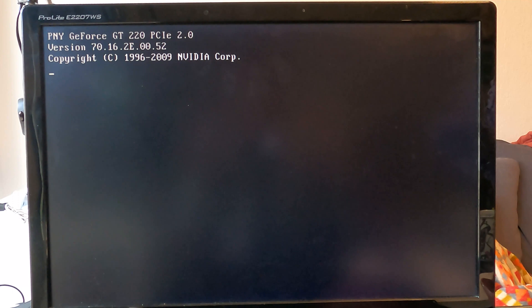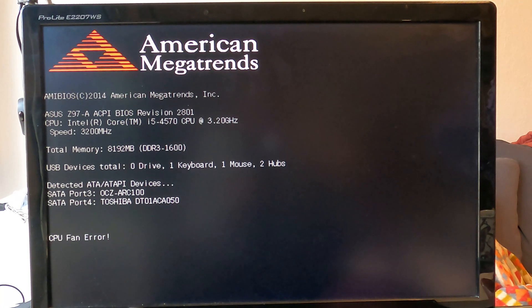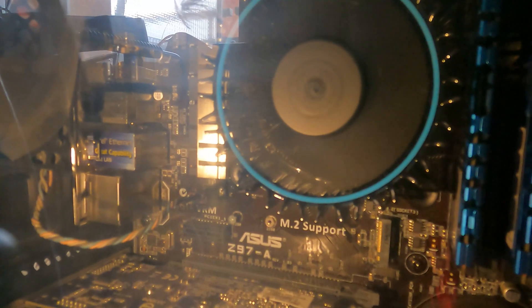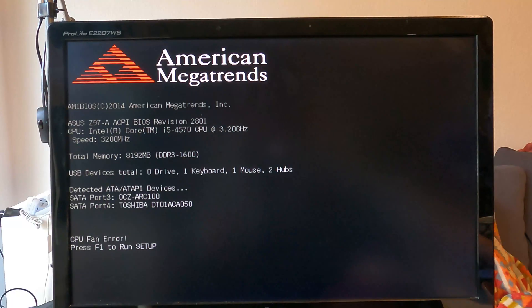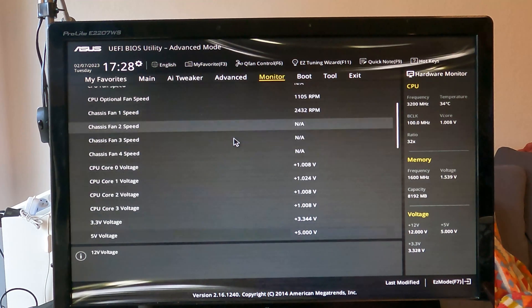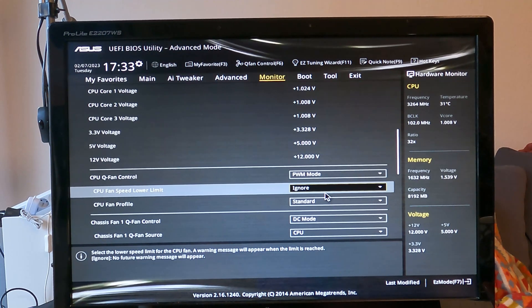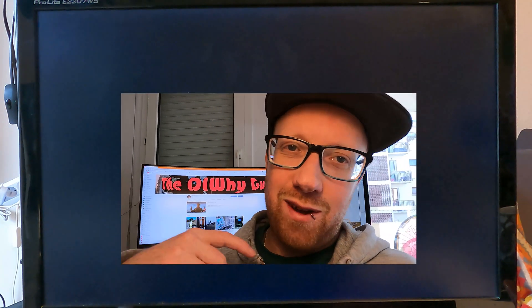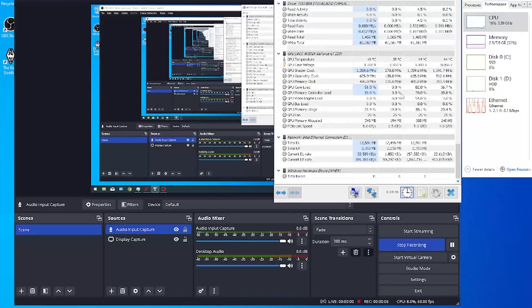We're going to POST this thing and it's going to error out because of that 12th gen fan — it's not going to be able to detect the zero RPM rate and it's going to kick up a CPU fan error. You can see the CPU fan is actually running though. So what we're going to do is go into the BIOS, go to advanced mode, go into monitoring, and down in Q-fan control set the fan speed lower limit to ignore. Clearly Intel didn't want you using newer fans on older stuff, but I ain't one for following the rules.